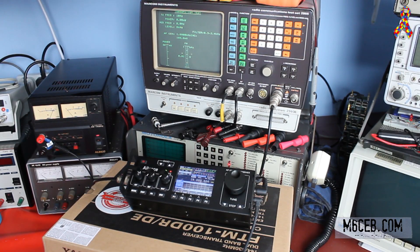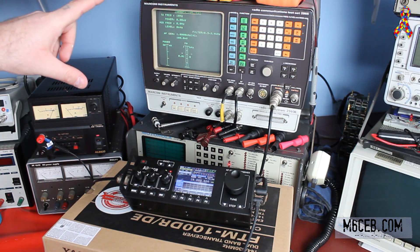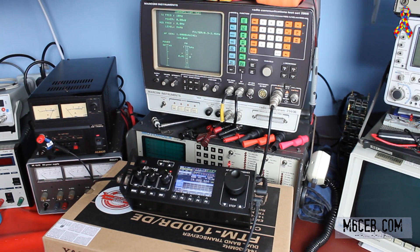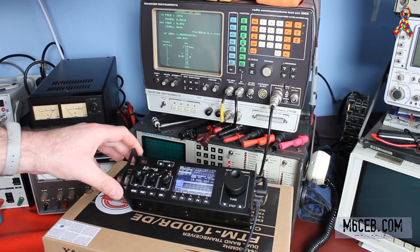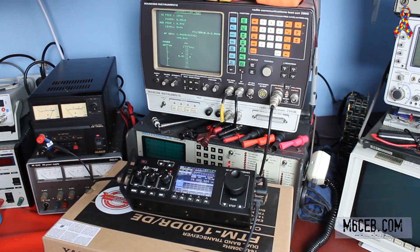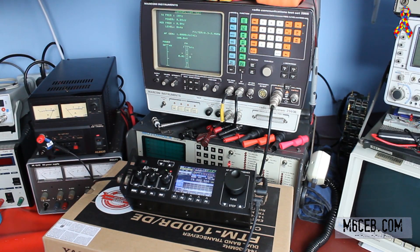We're going to do a power test video today. This is episode 3 of the series on the Alence HS1. We're at Wayne's house — GZERO HIJ — thank you for letting me use his Marconi test equipment again. I'll do a close-up shot on the Marconi display so you can see it whilst we're doing the test. I'm using the Alence HS1 and we're going to go through and see what power levels this will do on the bands. Hopefully you'll find the video useful.